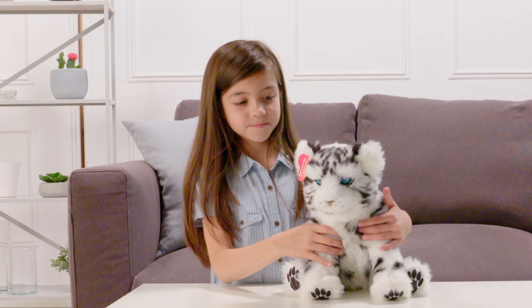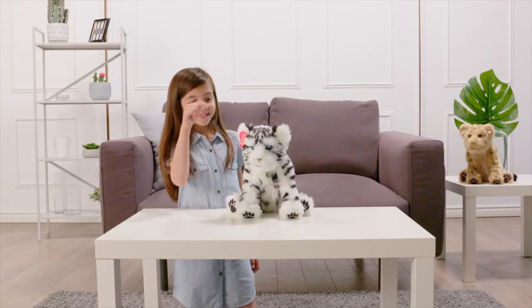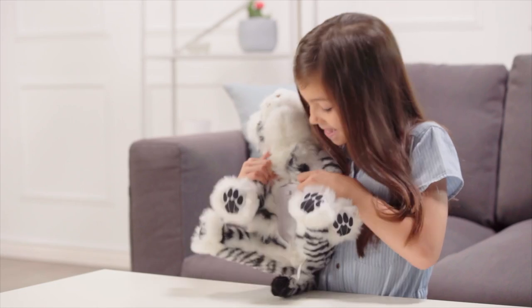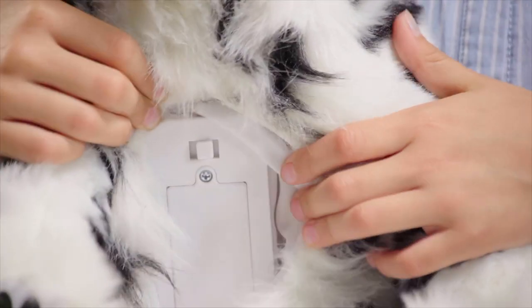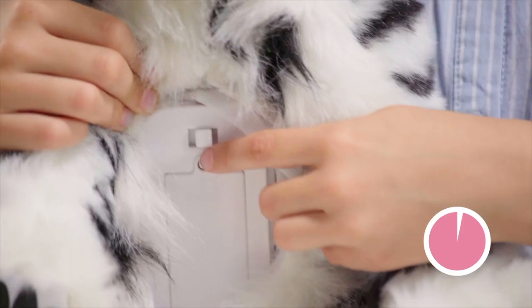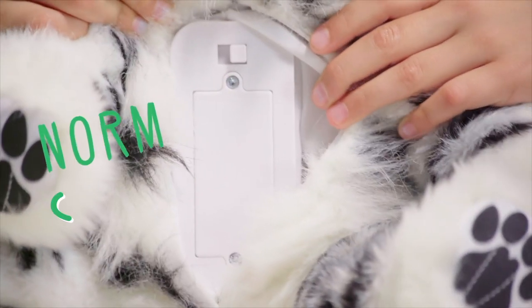Ask your parent to remove the tags located on the belly and ear. You'll want to switch to Normal mode before playing. The main power switch is on the stomach of your cub. First, set the switch to the OFF setting, wait three seconds, then set it to Normal.